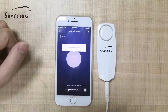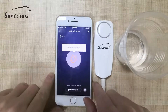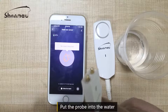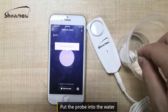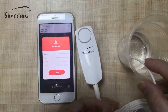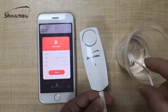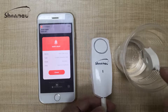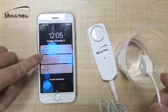Let me touch this detector — this is water. We put the sensor, the part of the sensor, into the water. Okay, it's fine. And your phone will receive the push notification.